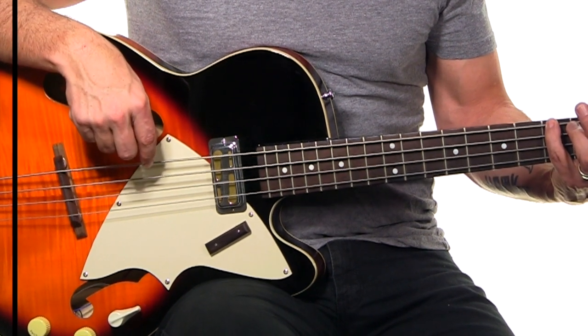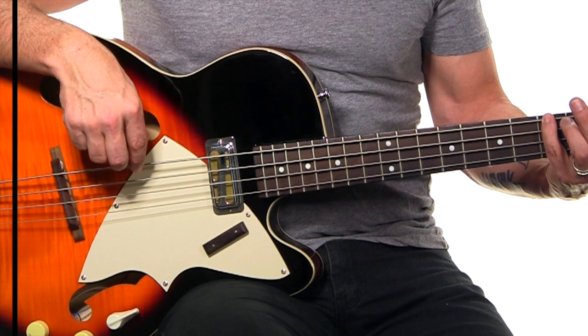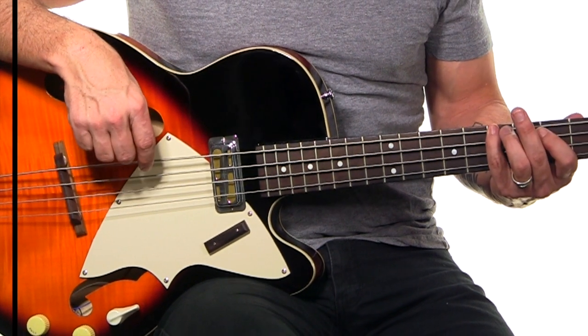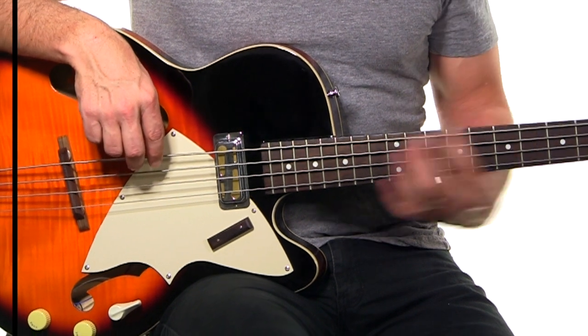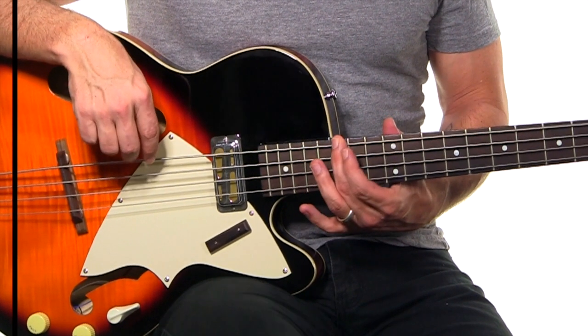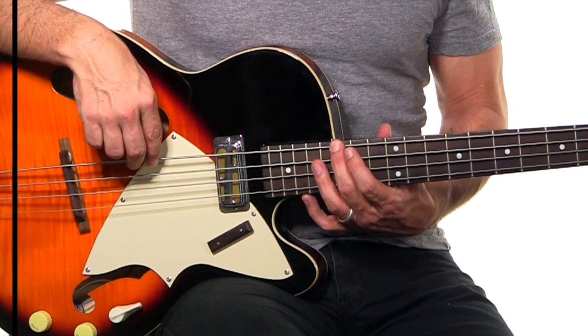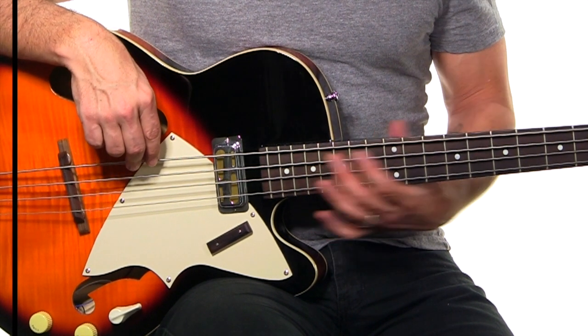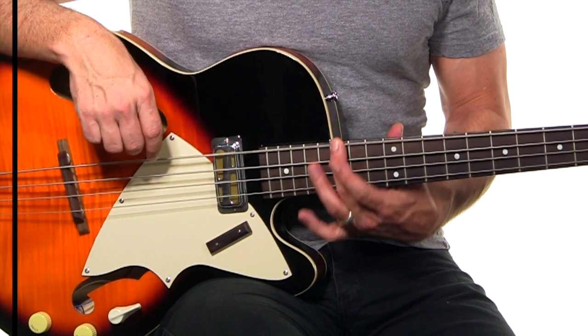One and two and three and four. And again, two and three and four. Up to your six, which is your B. Down to your five and then down to one and two and three and four. You're going to play down on your four chord, which is G, and then play the octave, which is going to be on the 15th fret up here. One and two and three and four. And after that, we're going to a chorus again.